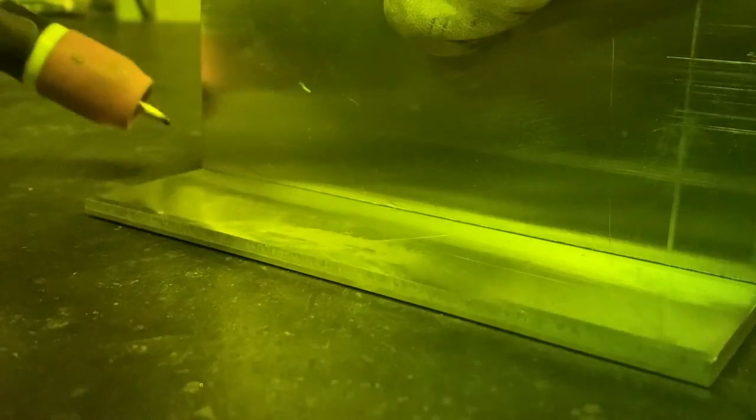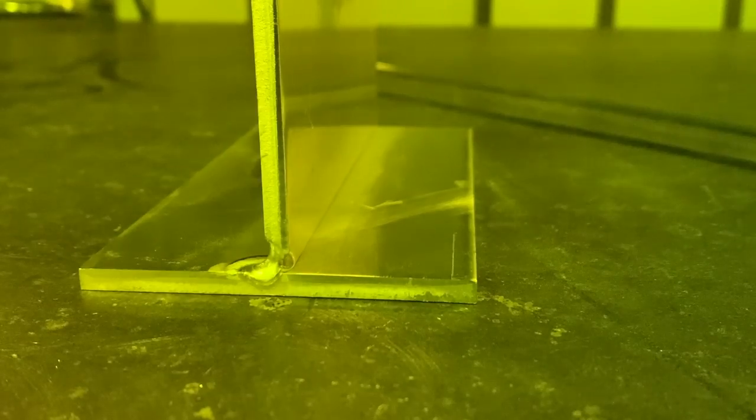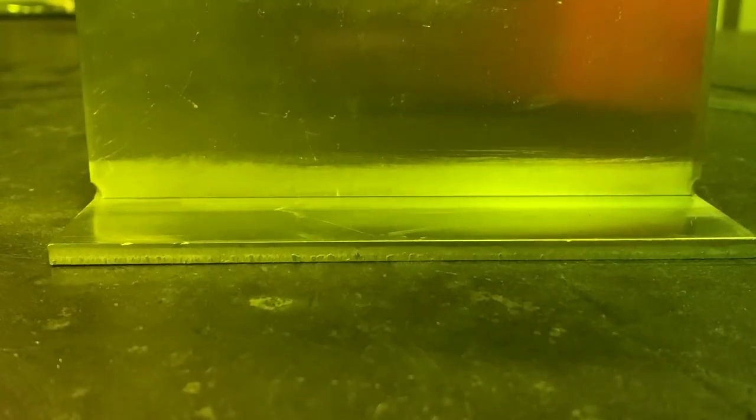Our machine is up and running and we're going to put two tacks on this — just on the ends. Then with our wire brush we're going to wire brush lengthwise in the joint. Make sure you get all the material out of the weld joint.